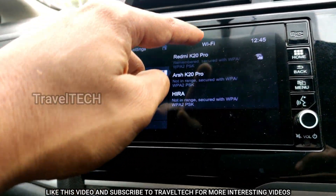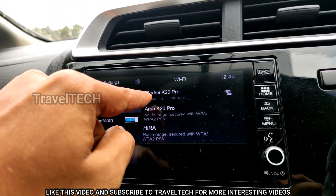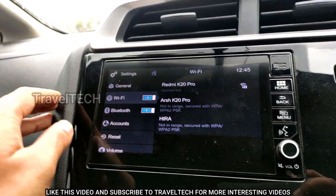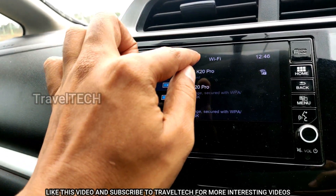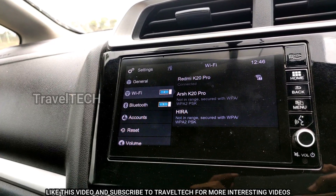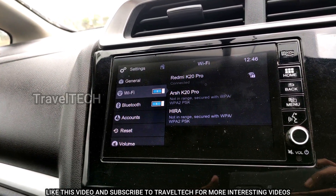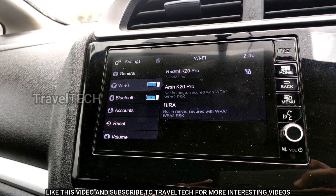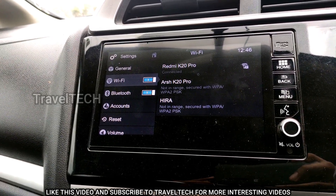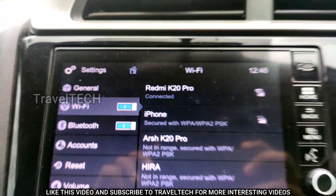Now I'll turn the Wi-Fi switch on. As you can see, the light blue color has lit up and it is showing the different Wi-Fi networks available in this area. Right now it is connecting to my phone's Wi-Fi — the Redmi K20 Pro — and I've already entered its password. In your case, click on the network you want to connect to and enter its password, whether set by you or your internet service provider.